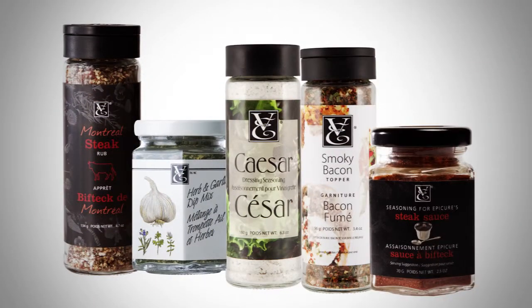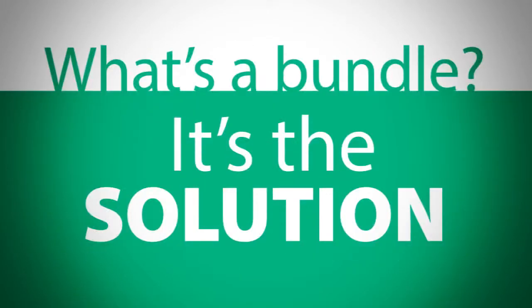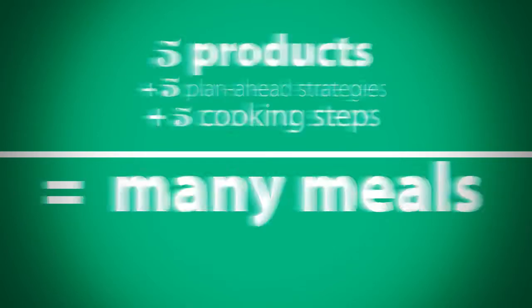Take five — literally — with an Epicure Take Five bundle. Buy one bundle or all five. What's a bundle, you ask? It's the solution: five products plus five plan-ahead strategies plus five cooking steps equals many meals. Here's how to also be on vacation this summer.